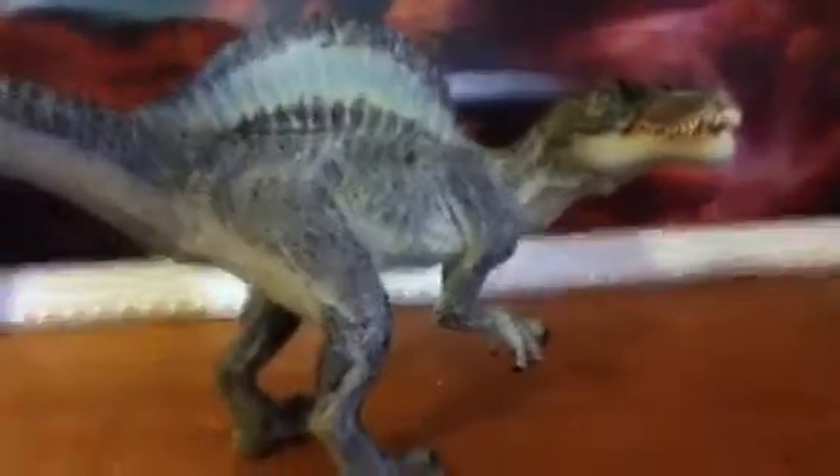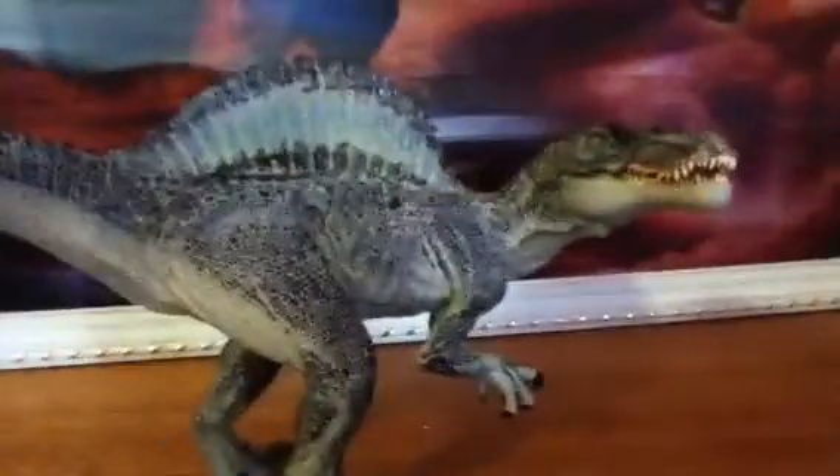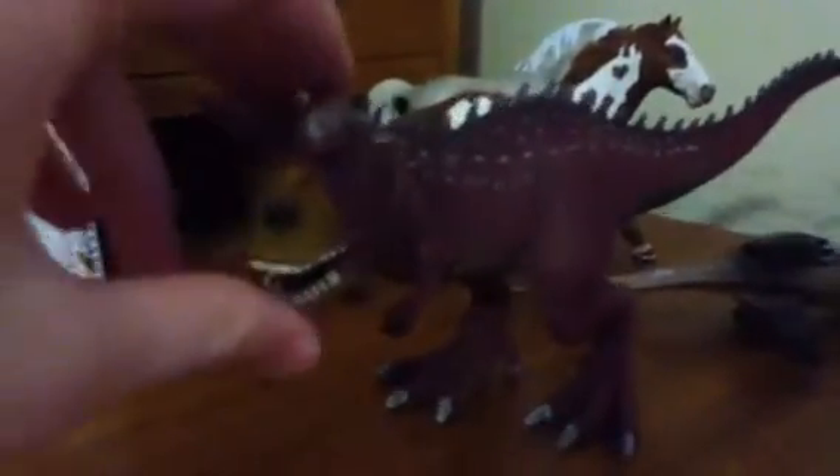Thank you for watching and hope you enjoyed the video. I'll see you in the next review, which will be this guy — the Carnotaurus.